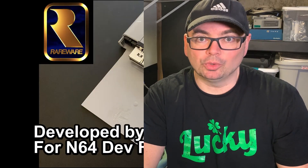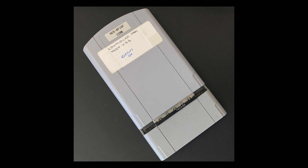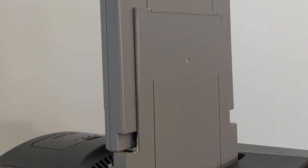In a previous video I talked about a very unique security adapter. Developers used this adapter when they were going to reveal or demonstrate some new hardware they were working on — shows like Spaceworld 99, E3, that type of thing. This adapter was used as a security feature to make sure that the game being demonstrated would not fall into the wrong hands, requiring this special adapter in order for the game to boot properly.